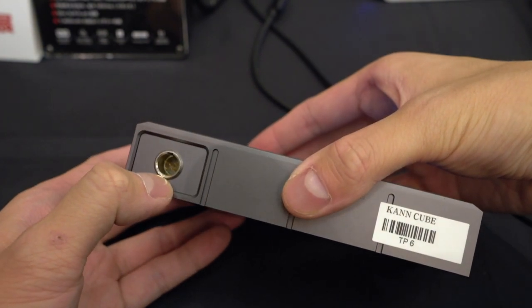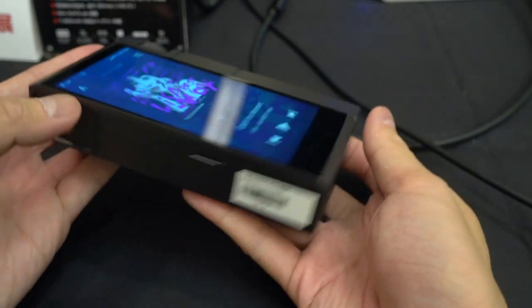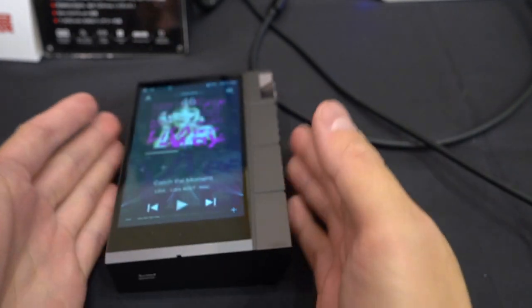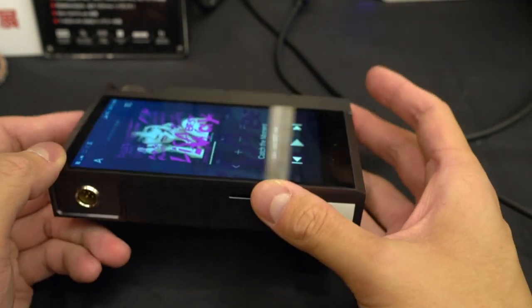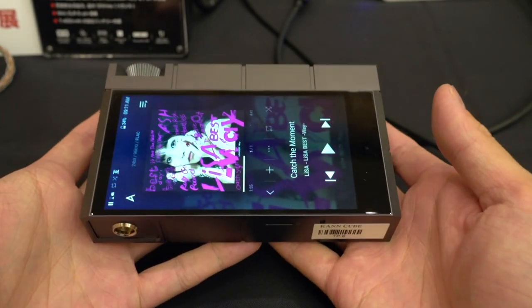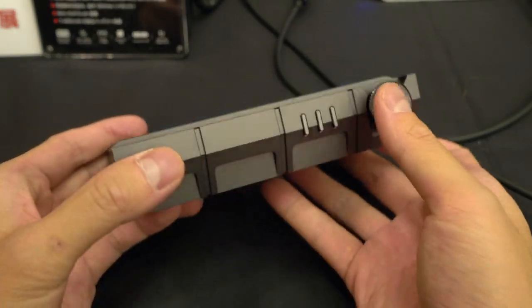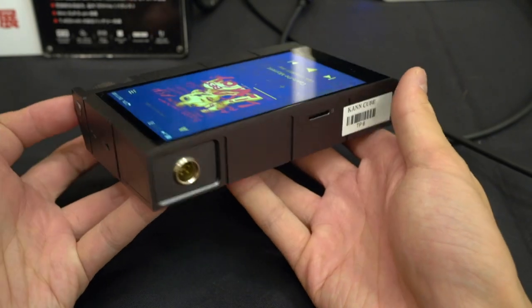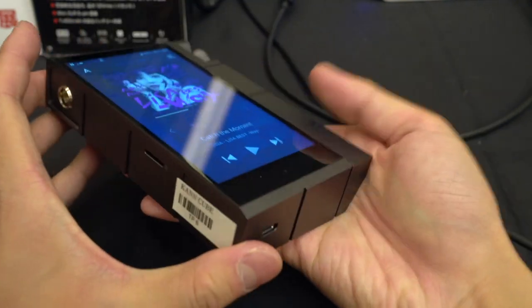We have this mini XLR which will be intriguing to see how this gets used in the future. And you have 3.5mm and 2.5mm. This is a unit that I think confuses a lot of people — they go, who's buying this? But I can tell you personally, as someone who works at a headphone store and has to listen and demo headphones all the time, I'd personally love a portable unit that could drive almost every headphone in the store. The Kann Cube is going to be one of the closest to do that, and it's still more portable than something like the Sony DMP-Z1. This is not going to be for everyone, but there are some people who are really going to be into the size, weight, and power of this thing.